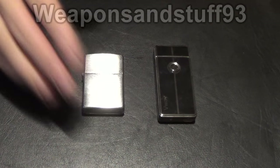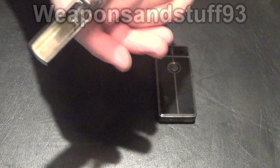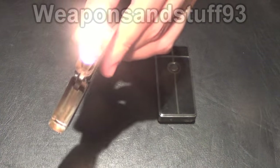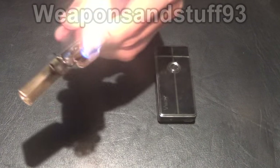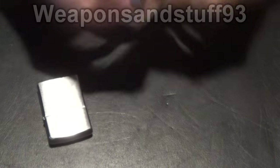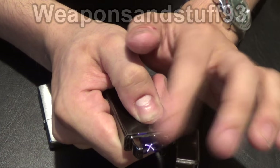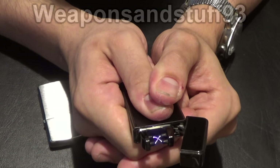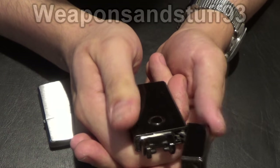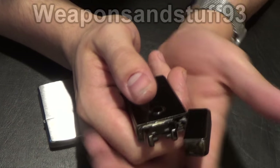I've now refilled the Zippo — that's fairly easy to do, you just get one of those cans — and as you can see it's now lit up perfectly, no problems, big flame from the Zippo. That's very easy to light things with. One of the problems with these arc lighters in comparison is that you've got a relatively small area that you can put something in to light. It's good for a candle wick or a cigarette that could fit between there, like a cigarillo, but it's not very good as a practical lighter if you just want to light things.